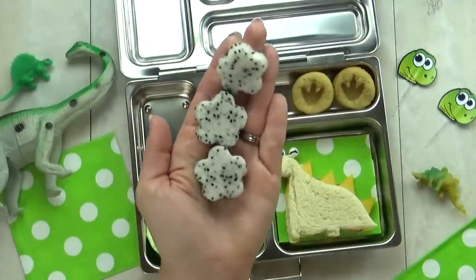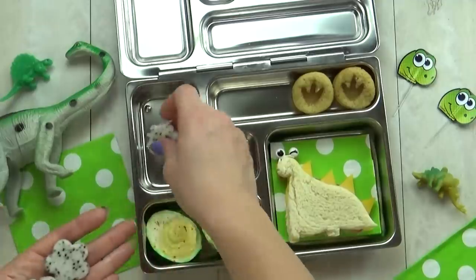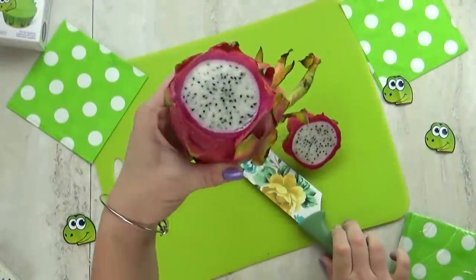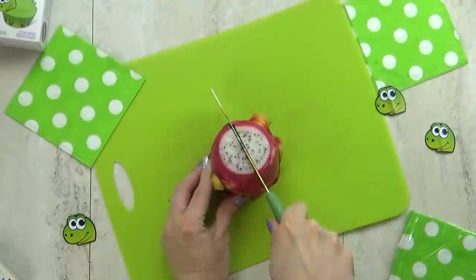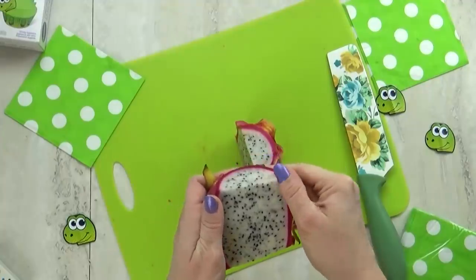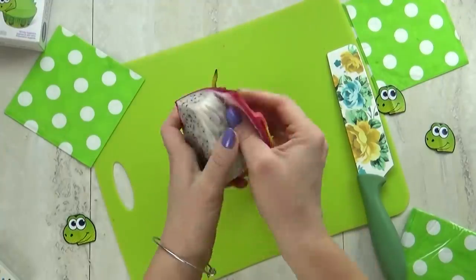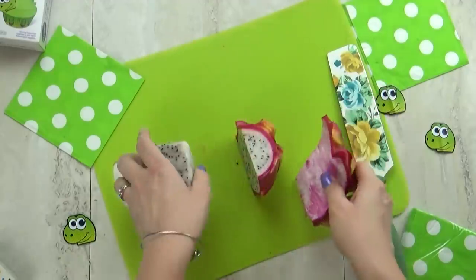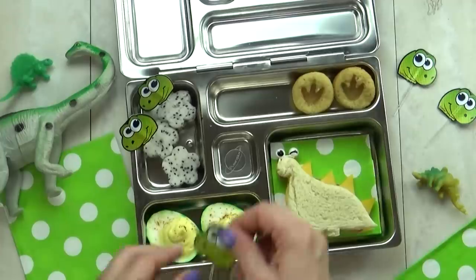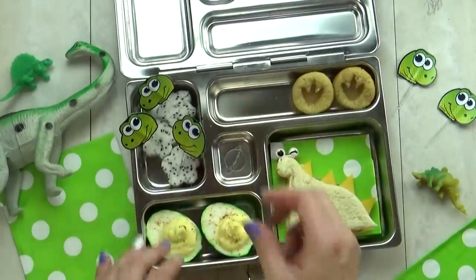For our fruit today, I'm throwing in something very special — some dragon fruit. Let me know in the comments if you've ever had dragon fruit. It looks very interesting, especially from the outside — it's kind of pokey. On the inside it's white with black seeds, and to me it tastes kind of like a kiwi. I'm gonna add those to the lunch box and add a cute little dinosaur pick just for fun.